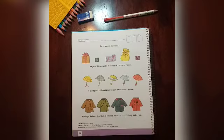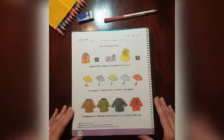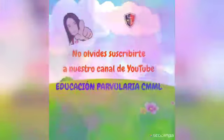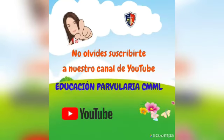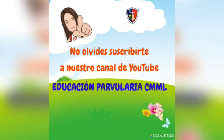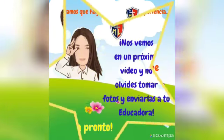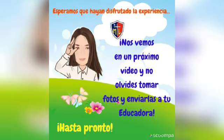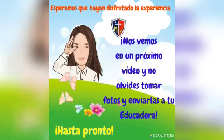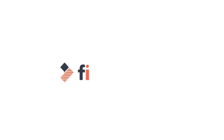Cuando ya tengamos encerrados el elemento que nos pide en las tres hileras, hemos terminado nuestra actividad. I'll see you next time.